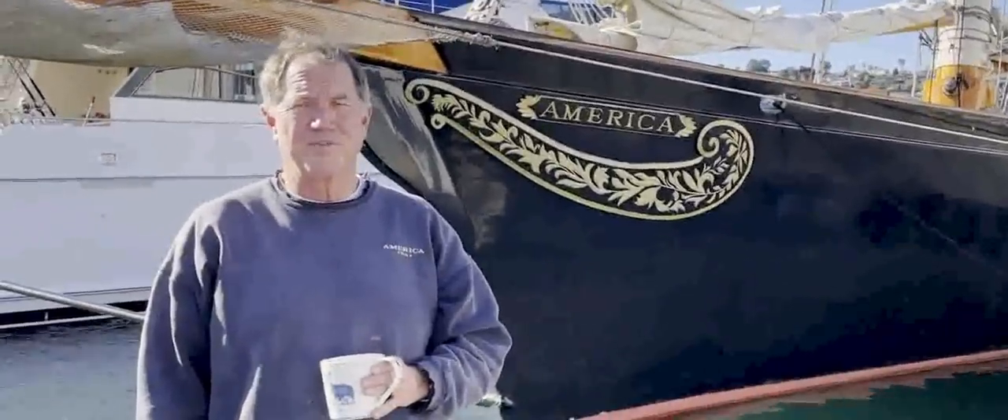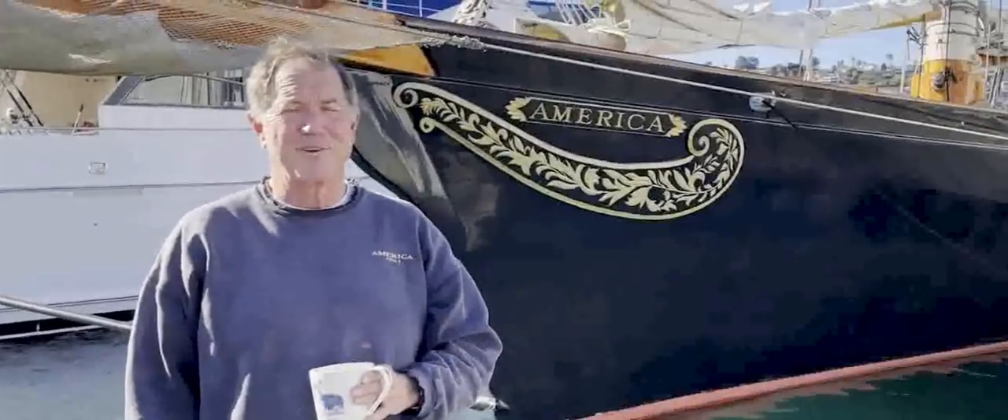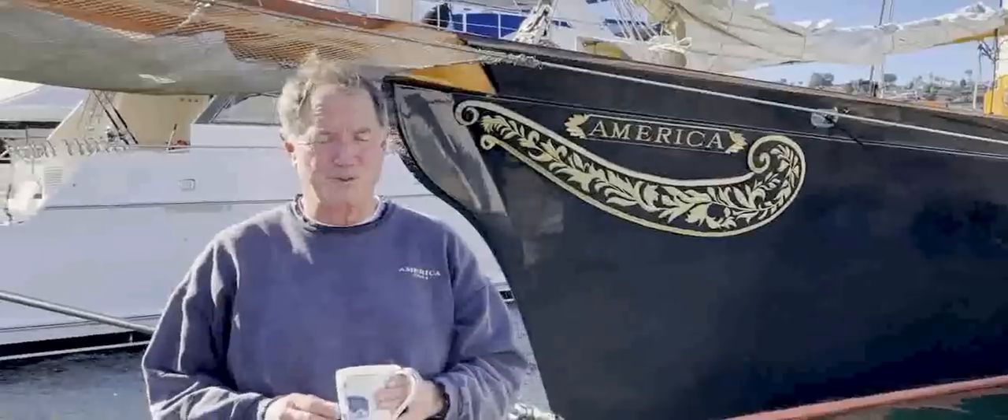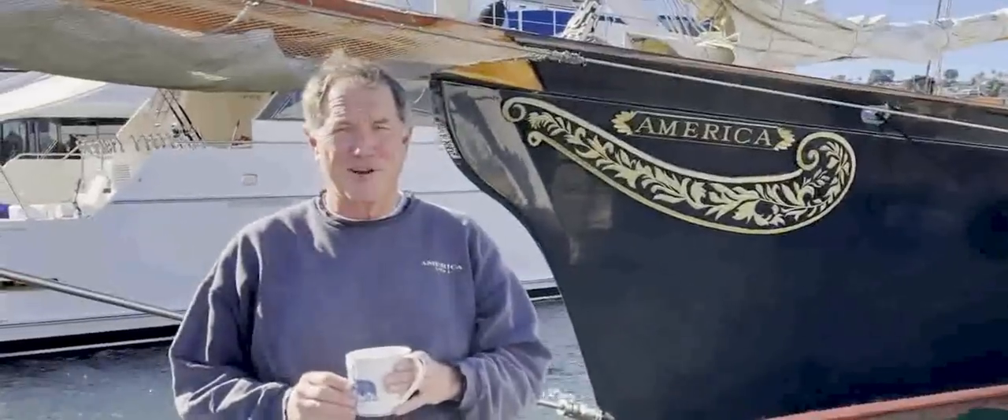Good morning, Seawolves. I'm Troy Sears, owner of the Yacht America, home ported here in San Diego. It's a pretty cool morning, so I have something nice and warm here to drink. I hope you do too, so let's start right away.